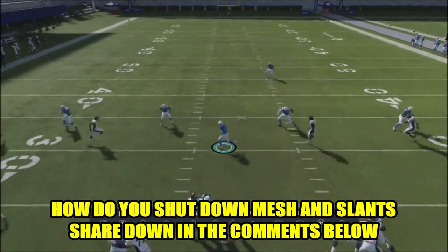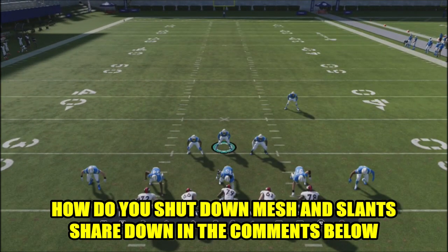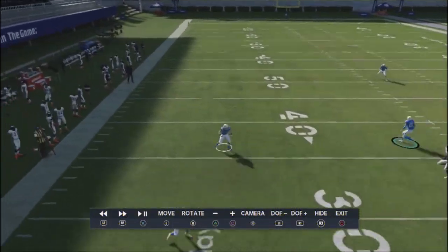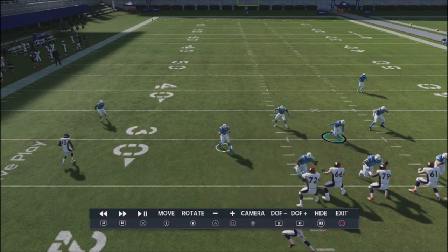This is essentially how I'd approach someone who likes to spam slants: get defenders to take away those lanes, using hook zones at 10 yards and curl flat zones at 15. Thanks for the support — if you like these tips, smash that like button, and I'll be rolling out more offensive and defensive tips to take your game to the next level.